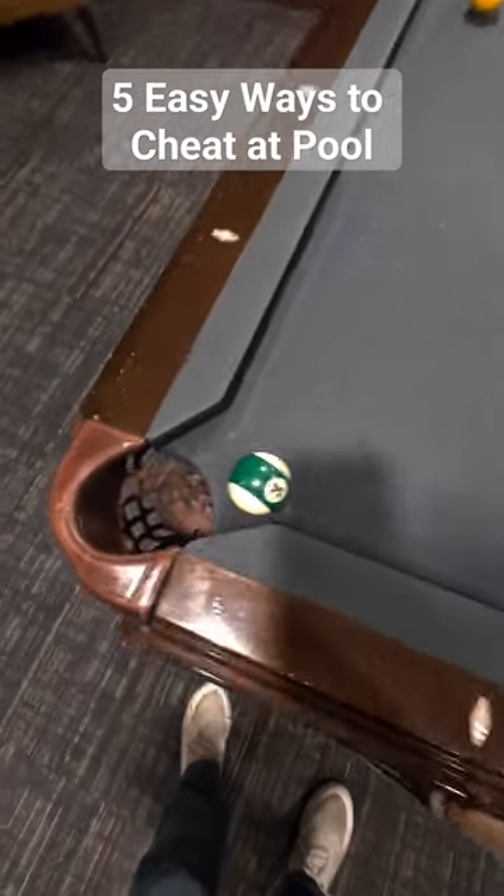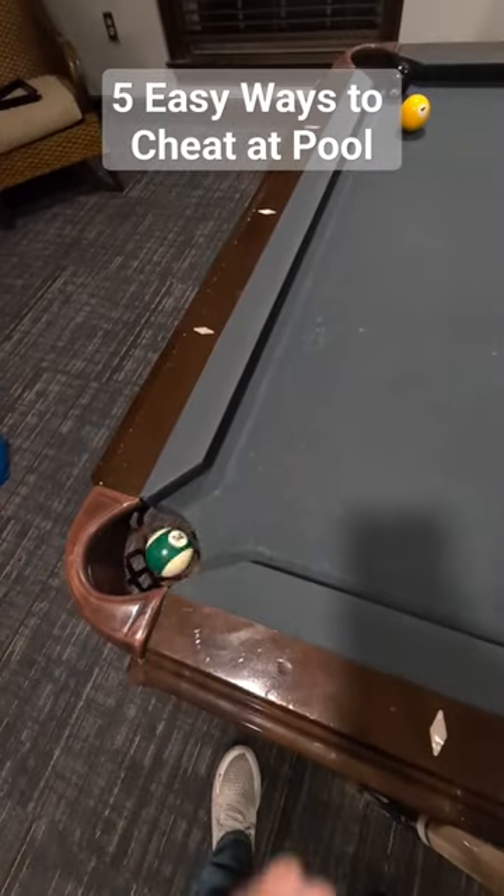Method three: if the hoop is empty and your ball is close enough, just give it a little tap.